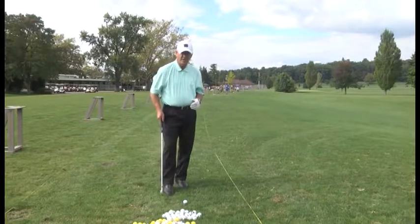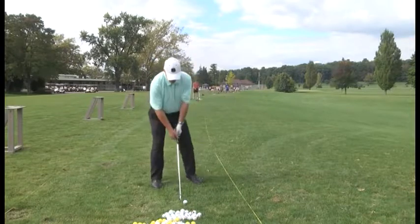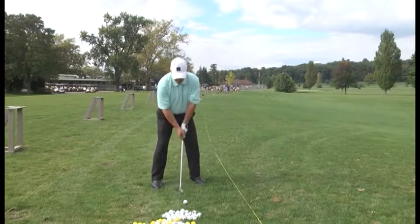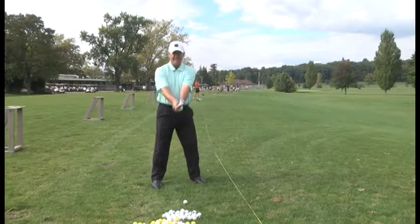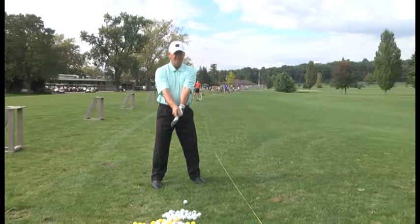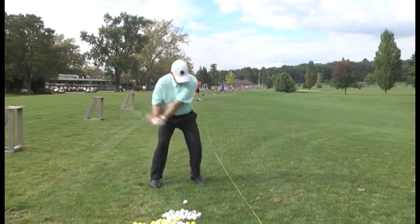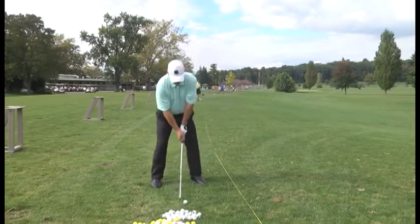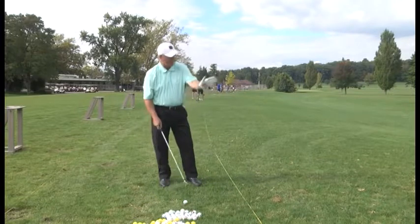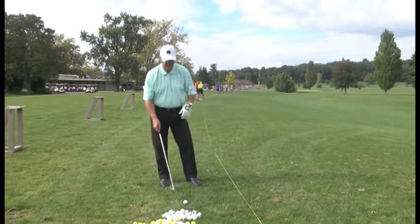Take a practice swing or two. Again I've got the ball back in my stance, inside right knee. I've got my hands under my chin, so my hands are actually slightly ahead of the ball. And third, I've got the club head that's turned in at an angle. I'm going to hood that club face and just make a normal swing through the shot. I've got the ball back and that should cause a low hook to keep it under that tree and get you to hook the ball around and hopefully on the putting surface, if you have a shot like this with a tree in front of you.